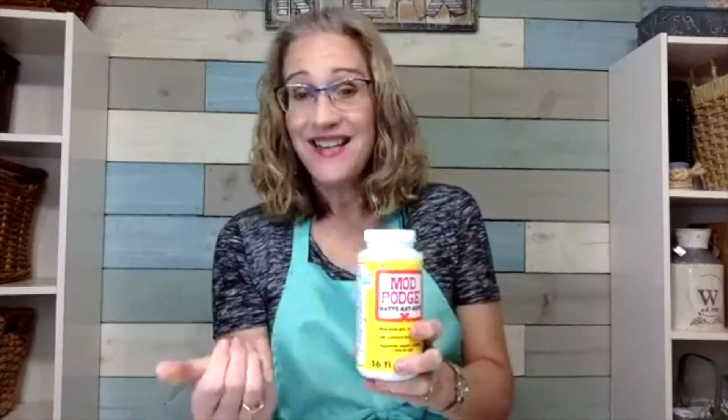For this project I like using the matte instead of the gloss, and I usually just use whatever I have on hand. You're going to need some kind of a brush — I like these inexpensive craft brushes that you can just toss when you're done. You're going to need a pen or something to mark with and a pair of scissors.